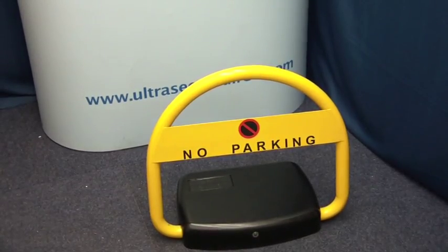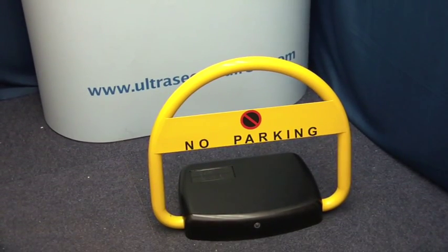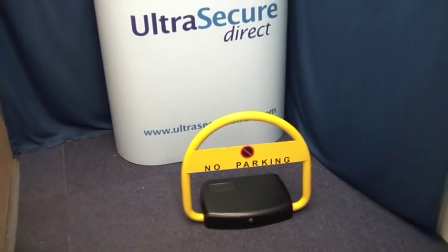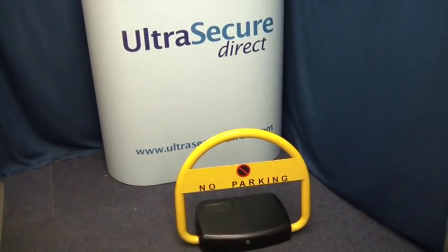This is a unique answer to parking problems, very quick and easy to install, no cables, no electrician required. Thank you for watching this video from Ultra Secure Direct.